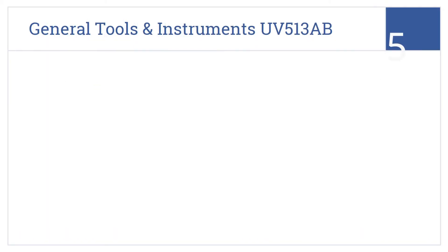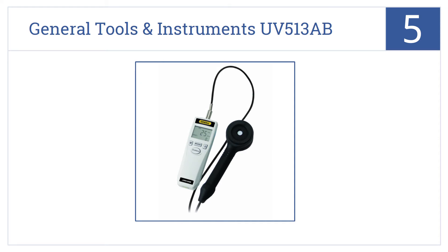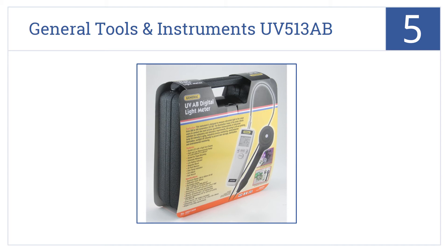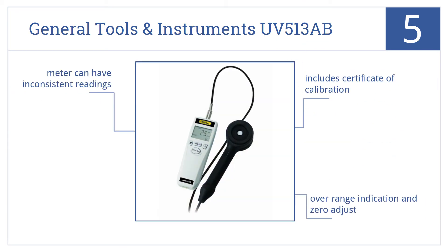At number 5, the General Tools and Instruments UV513AB is designed to measure ultraviolet light in the range from 280 to 400 nanometers. It includes a Certificate of Calibration, Overrange Indication, and Zero Adjust. However, this meter can deliver inconsistent readings.